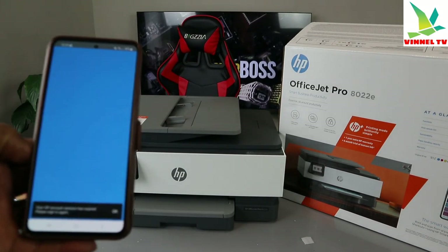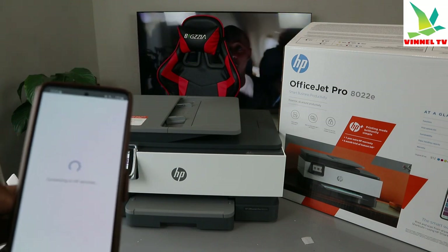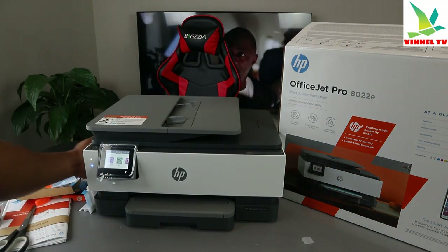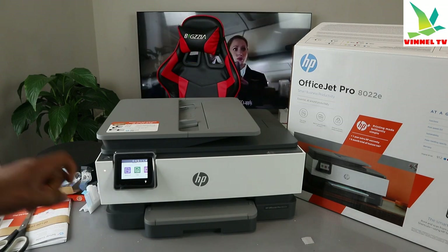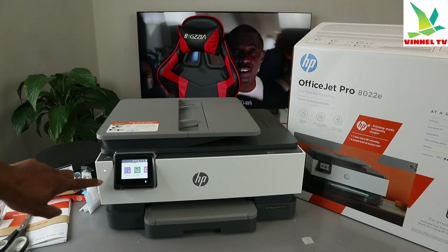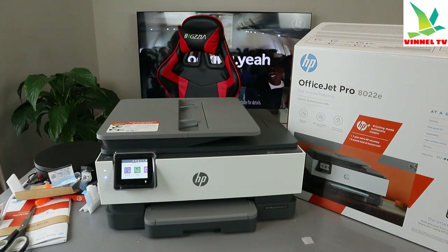Once the HP Smart app opens, we need to look for this printer. You can see the Wi-Fi light is flashing blue on the printer — that signifies it's not yet connected. Once connected, the light will be a steady blue and will no longer flash.